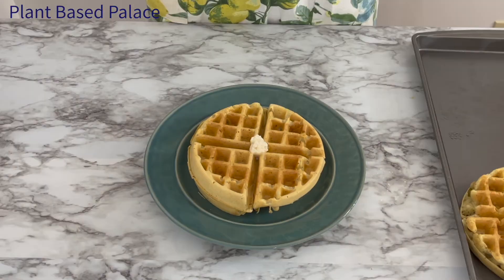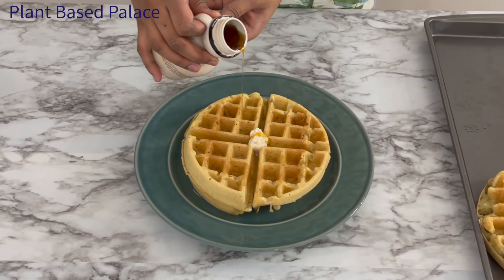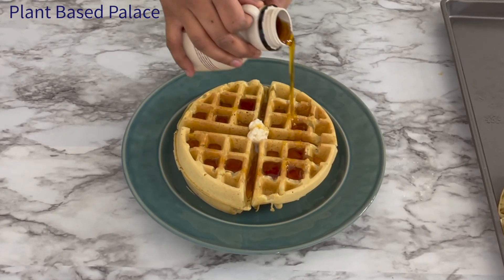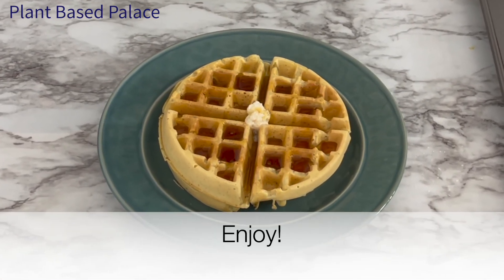I top this waffle with homemade vegan butter and maple syrup, but like I said before you can top these with whatever you like or even eat them plain. Thanks for watching and I hope you enjoy these waffles as much as I do.